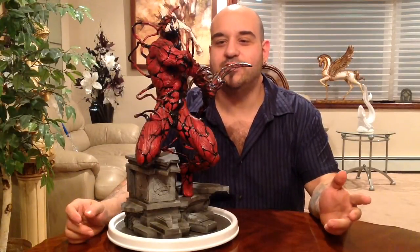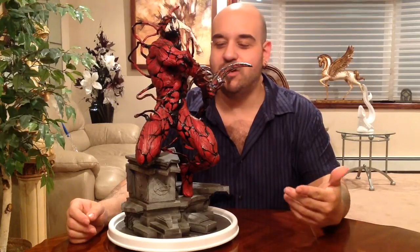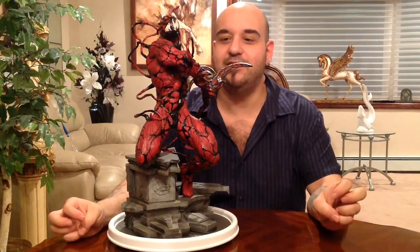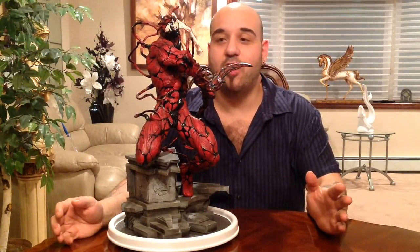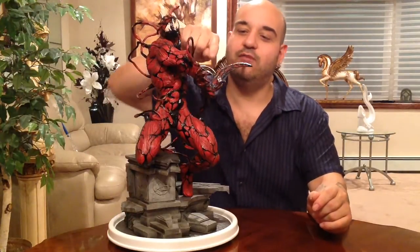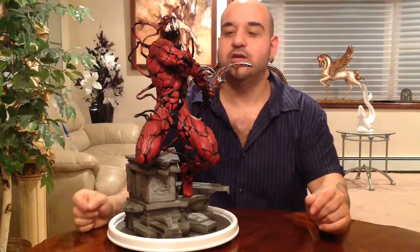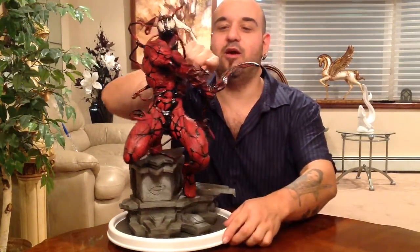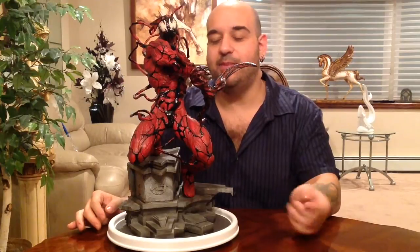Statue collector Lou here with another statue pickup and review. This time it's a really special piece I was hooked up with by a good friend of mine Brandon, known as longshot1982. He hooked me up with this Carnage I've been after for a long time. I call it the Brandon custom — when he originally got it, it came without the box and two of the tendrils had been broken off, so he sculpted them as one spike forming and another spike fully formed and coming at you. I think it makes it look cooler.